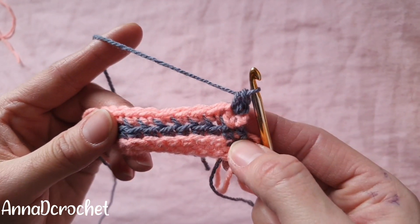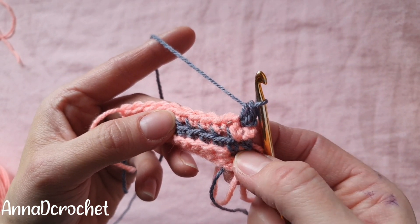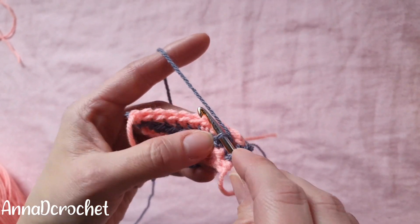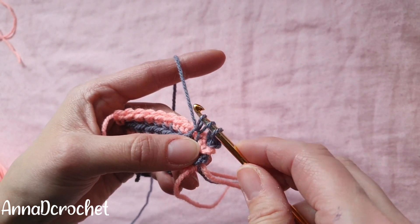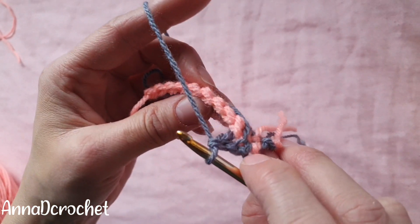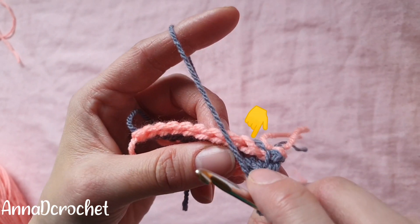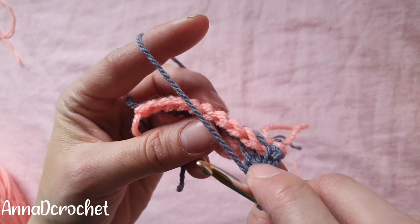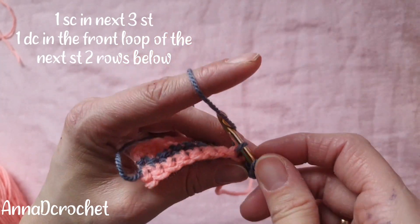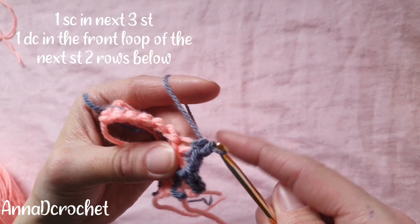Now we're going to make a double crochet into the front loop of the stitch two rows below — so here is the front loop. Insert your hook under this front loop two stitches below and make a double crochet. Skip this stitch here, and now make one single crochet into the next three stitches in back loops only — this is your first stitch, second single crochet, and third single crochet.